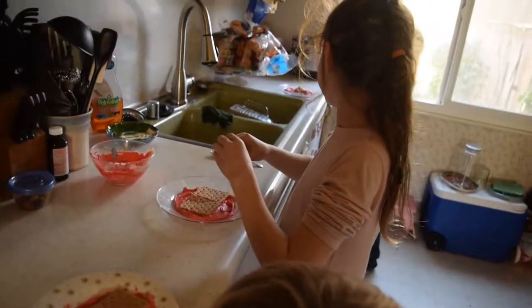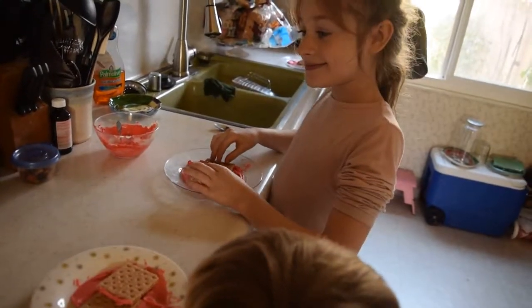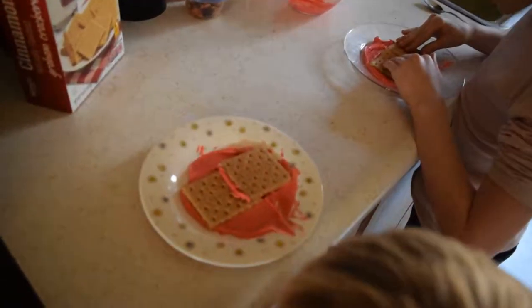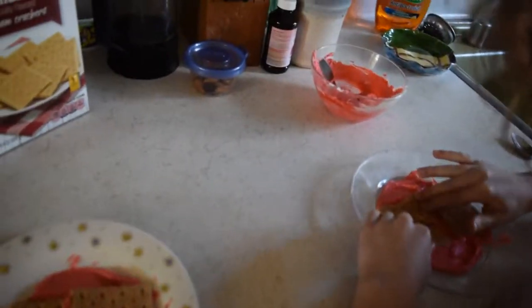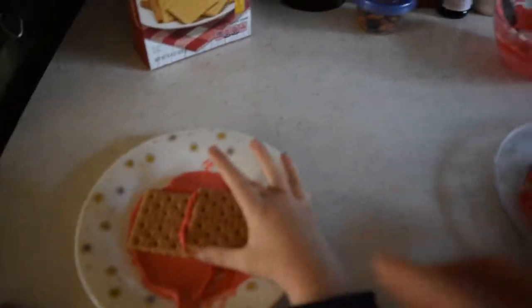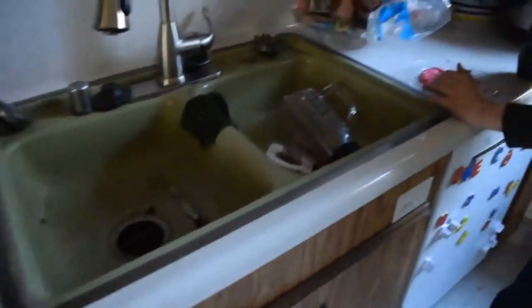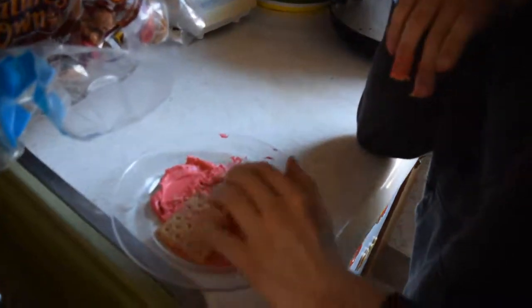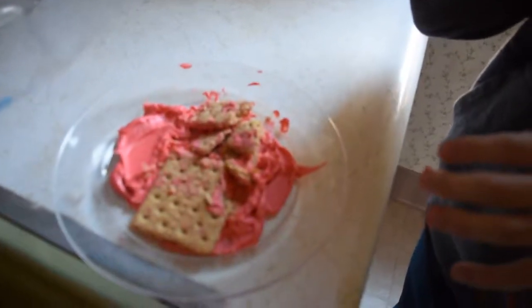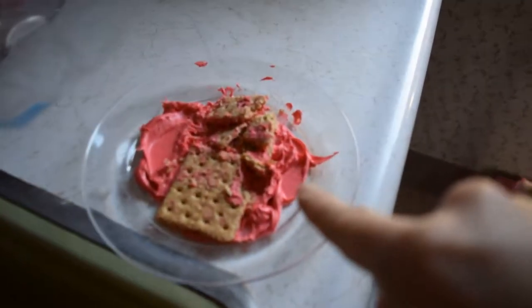Then we've got divergent fault lines where the magma rises up and it pushes the plates apart. Can we push the plates apart with our magma? We're moving our plates apart — so the magma is going to push our plates apart. That's our divergent. We're just going to assume that everybody is dead in this earthquake.